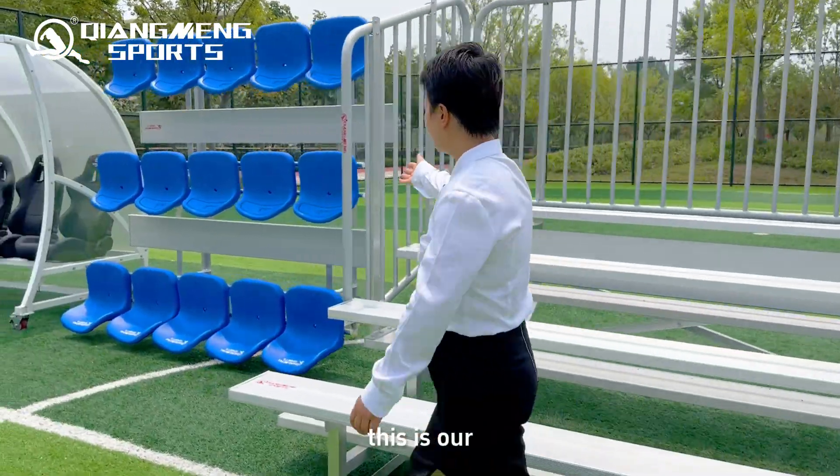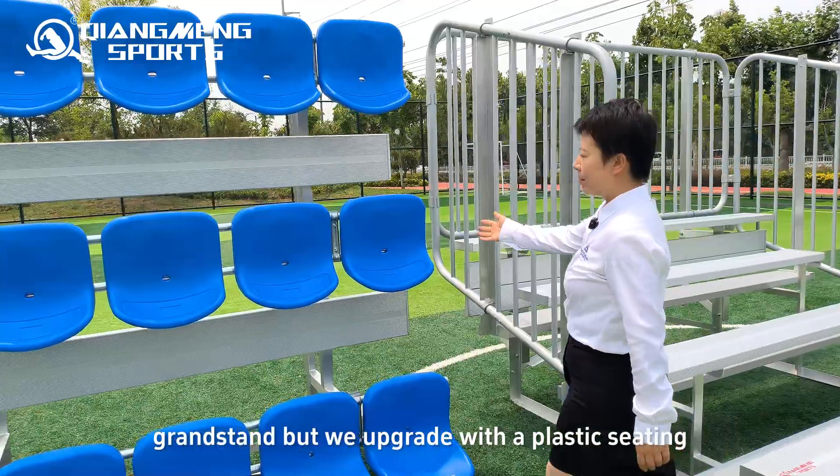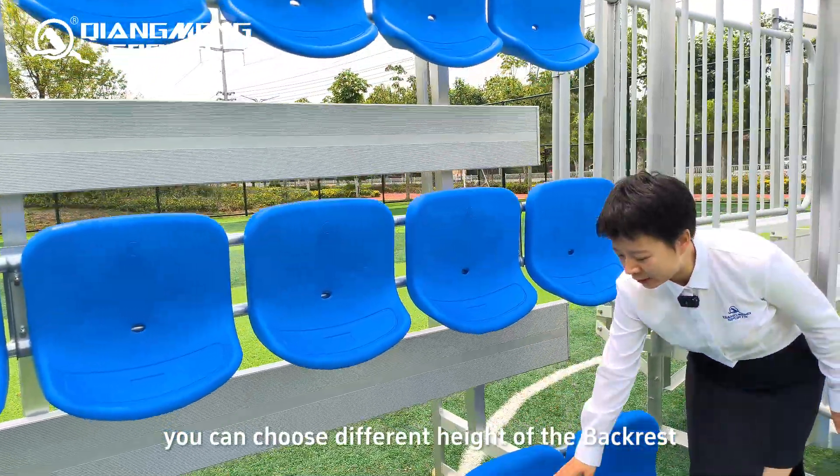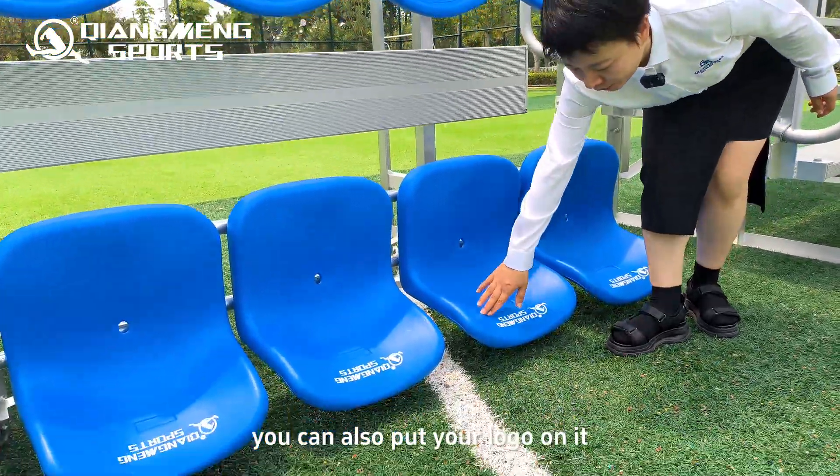This is our grandstand, but upgraded with plastic seating. You can choose different styles of backrest head, and you can also put your logo on it.